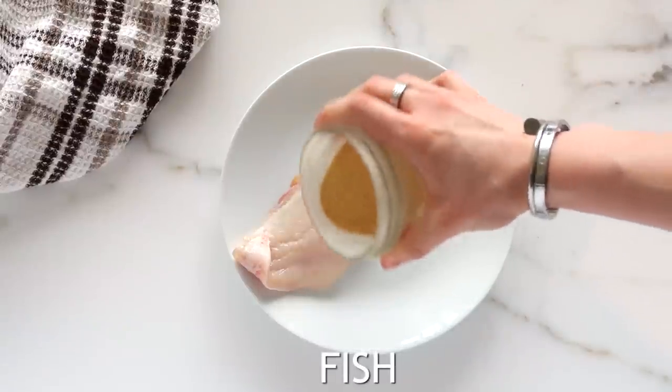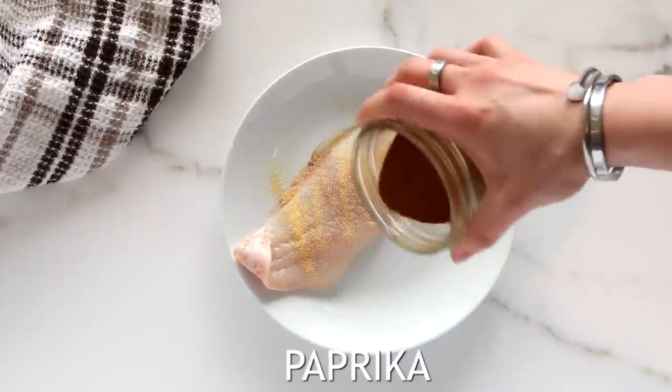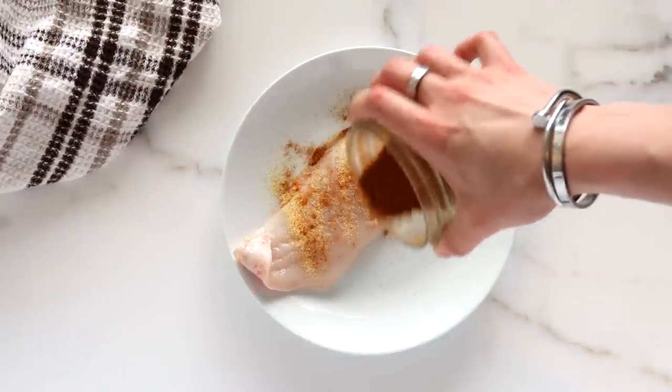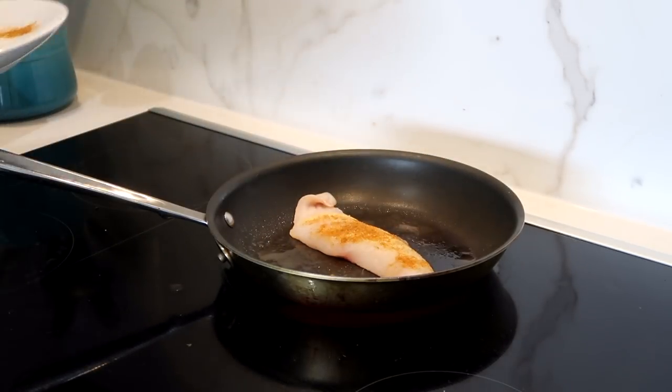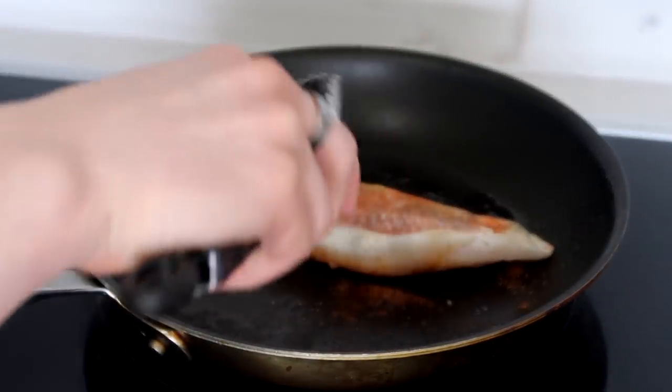And then we are making some delicious fish tacos. I'm just taking a white fish — you can use cod, haddock, tilapia, anything like that — and seasoning it with a little bit of paprika and a little bit of garlic powder. And then I just cook it in a pan for about 3-4 minutes per side or until it is just cooked through.